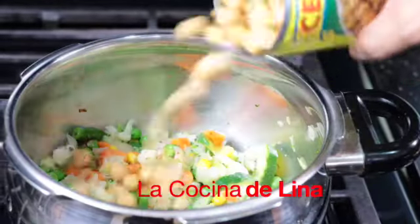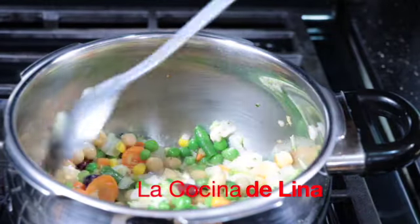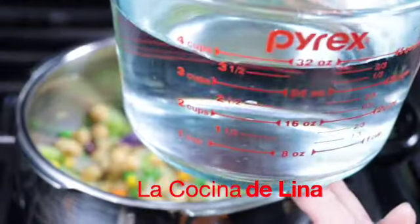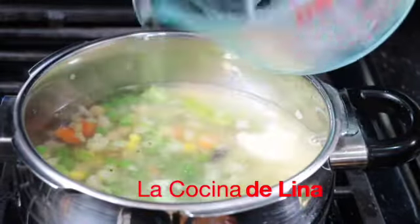Y ya le pongo los garbanzos, es una latita completa. Vamos a revolverlo otra vez. Y pues como ya está todo cocido, ya no necesitamos dejarlo tanto tiempo. Ahora le voy a poner litro y medio de agua. Esta cantidad que le estoy poniendo ahorita es un litro, y luego le agrego el otro medio litro.